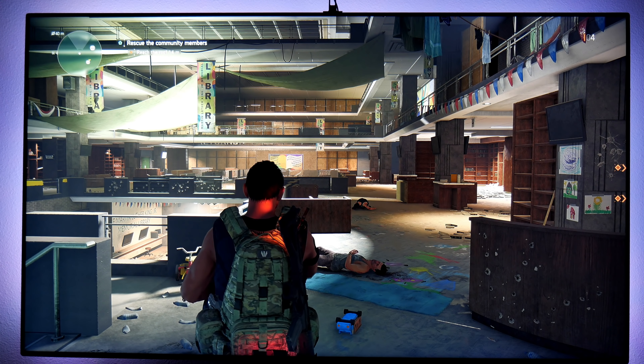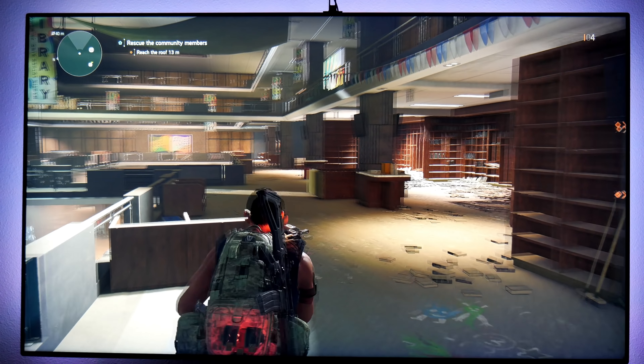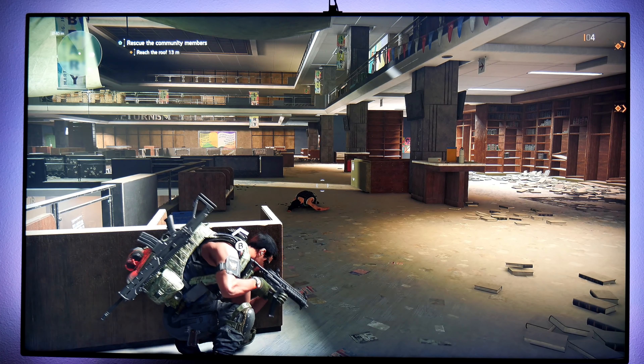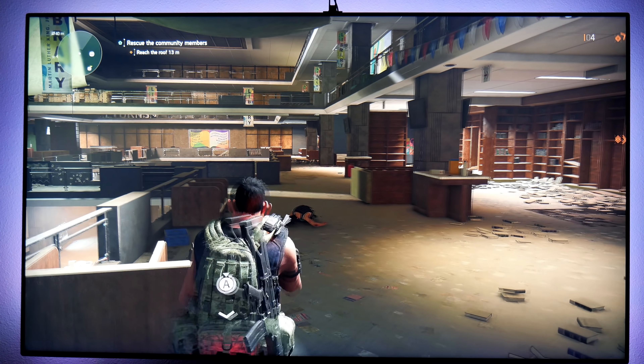Hey guys, how's it going? Jolester here. Welcome back to the channel, welcome back to another video right here at Jolester. So this time I am playing The Division 2, and god damn guys, this game is so much fun.